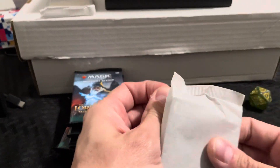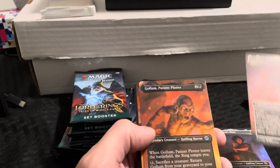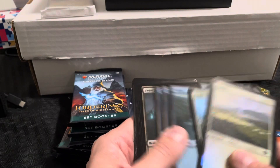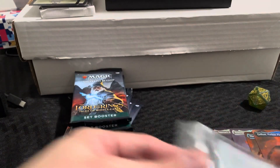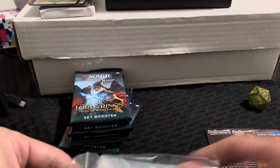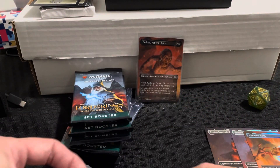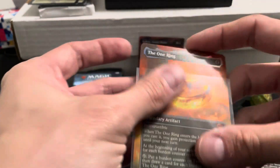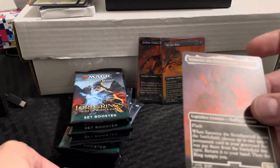This should have the foil art cards in it. There's Frodo, Sauron's Bane — these should be the four: one, two, three, four. We're going to sleeve these four up because they are awesome looking. There is Gollum, Patient Plotter; there's the One Ring, Legendary Artifact — cool looking with the foil. And there's Samwise the Stouthearted.